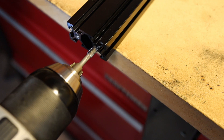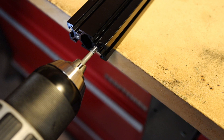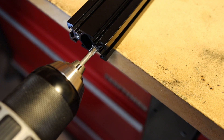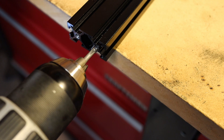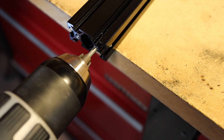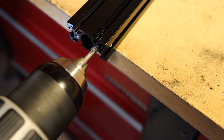I thought I'd make this quick video to show you a quick and easy way to tap the holes in the end of your extrusions. A lot of times we need to do this to butt connect our printer frames together or to attach things to the end of our extrusions, and this may be easier than you may realize.